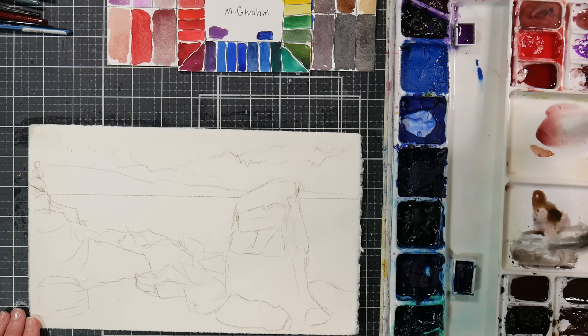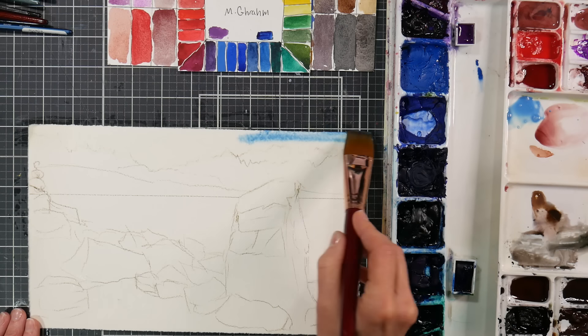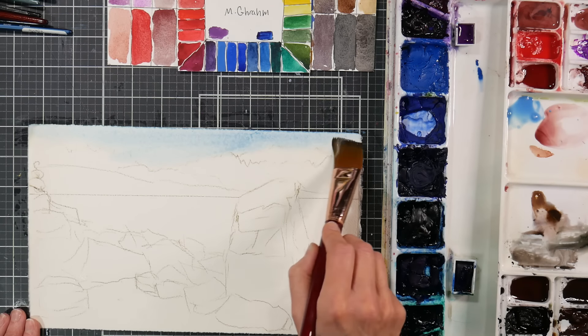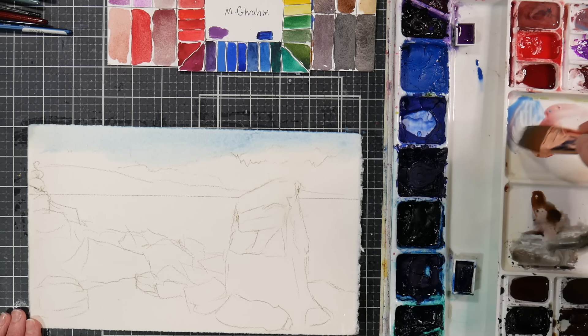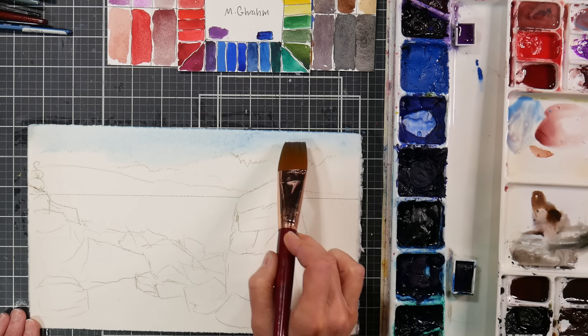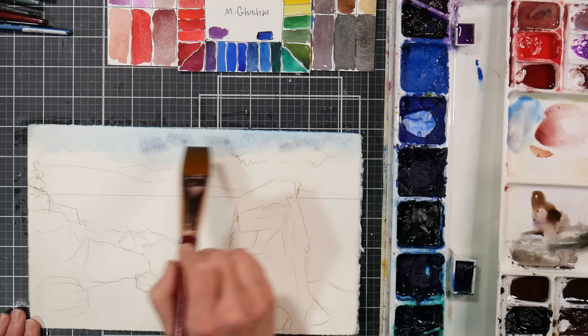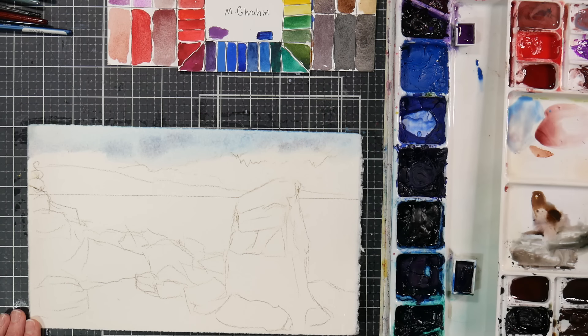For the sky I think I'd like to do a cerulean blue — that's a lovely blue that tends to granulate. I want to do any shadowy clouds; I can add a little bit of potter's pink into that and it'll be very soft. I'm not seeing any problems with the sizing yet, so that's good.